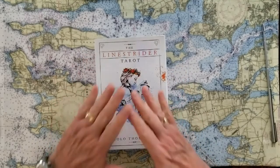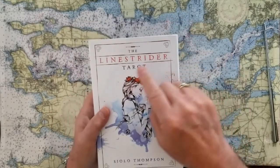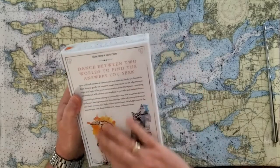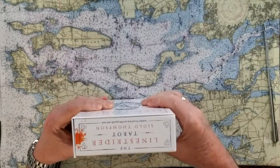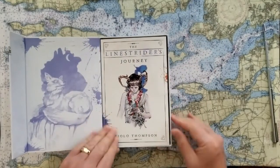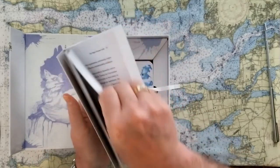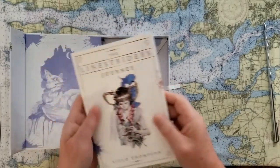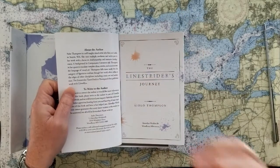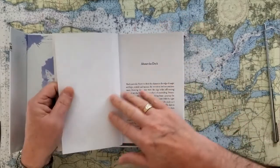These cards are the Line Strider Tarot by artist Siolo Thompson. It comes in a great box with beautiful imagery on the outside and a nice little introduction. This is a body, mind, and spirit tarot. The book talks a bit about Siolo Thompson — she's a self-taught visual artist who lives in the Seattle, Washington area. This is her first published deck.